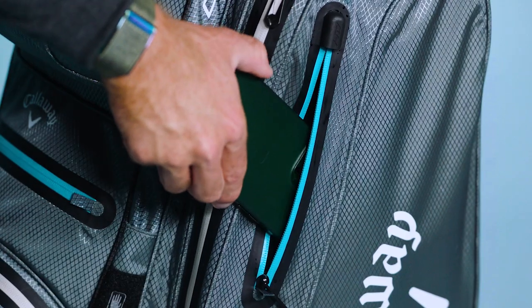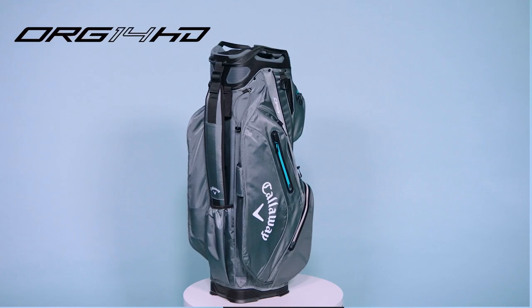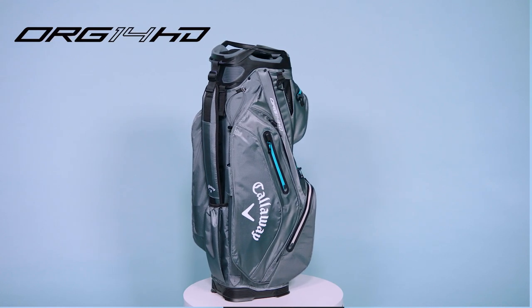Finally, we have backlined the valuables pocket to protect your personal items from the elements. The Org 14 HD is really the ultimate waterproof trolley bag. Go get yours today.